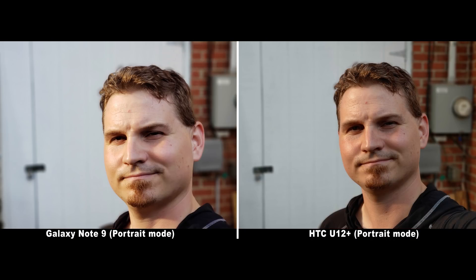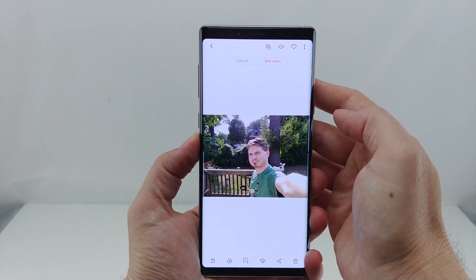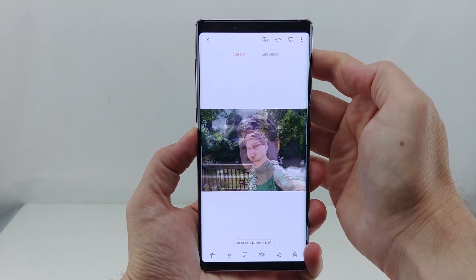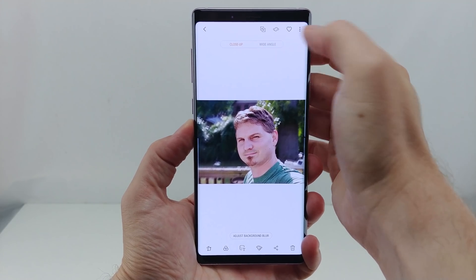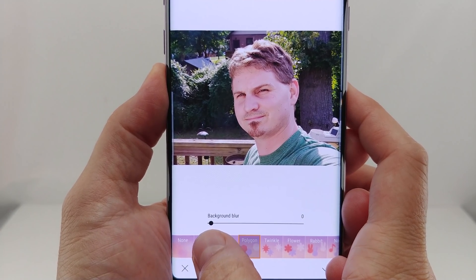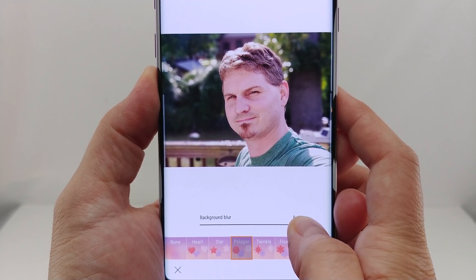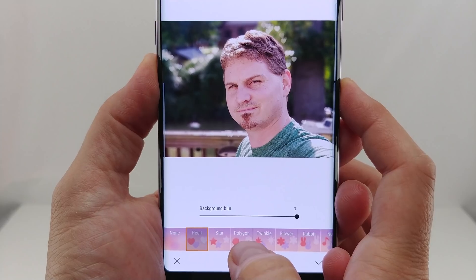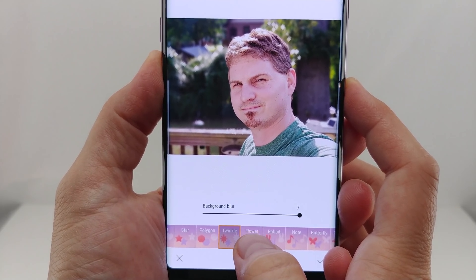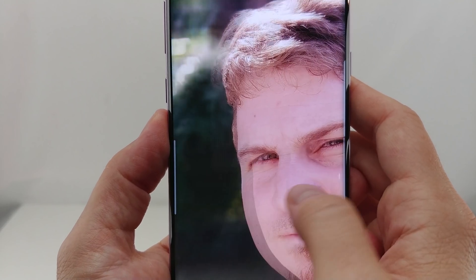Edge detection on portraits is almost perfect, with clean lines that fade off and are often calculated accurately. Samsung utilizes both cameras at the same time to take the shot, but the background blurring effect is only applied to the zoomed-in shot. The ability to select from either camera after the fact, or to change the amount of background blurring, is fantastic and not always offered elsewhere. Samsung has also added additional bokeh shapes, meaning you can change the look of light sources in the background — lots of cool shapes that can really add an extra layer of fun to portraits.